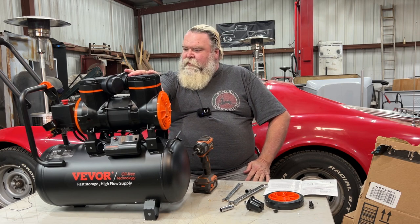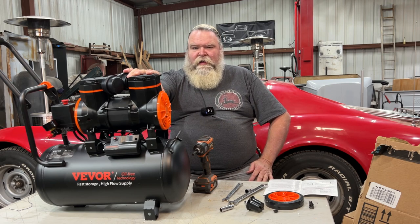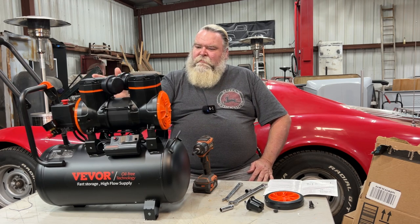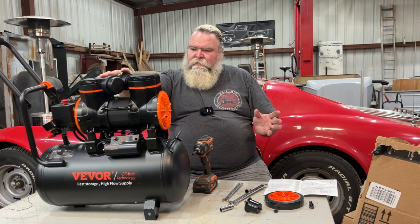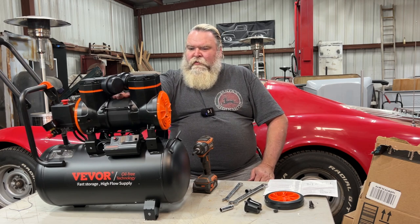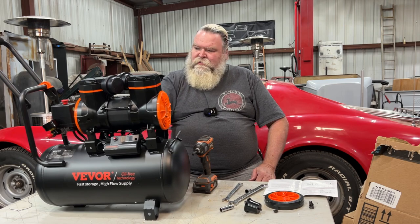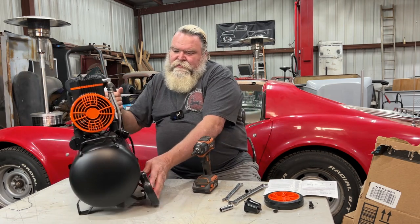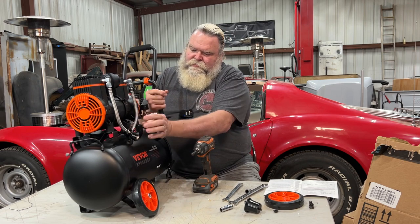I am going to cut the sound because it's going to get noisy of course, and get this thing put together, then we're going to plug it in. It's supposed to be 70 decibels so it's supposed to be really quiet. What I find interesting about it is in a compressor this size you usually get one piston — this is a dual piston, and the electric motor is in the middle. I am very curious to see how fast this will build air.